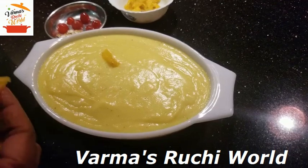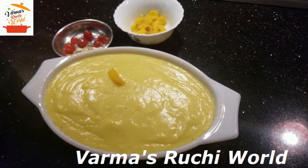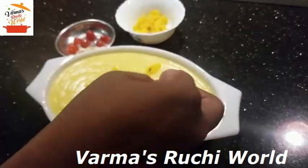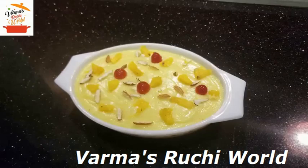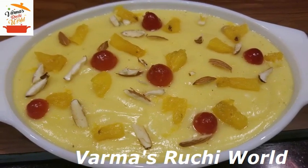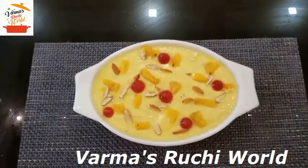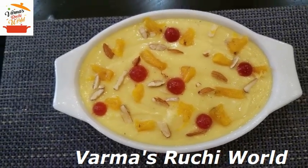This pudding is decorated with a little pineapple, a little cherries, and a little bit of dry fruits if you are using them. We are going to decorate the pudding. We are going to set it in the fridge at normal temperature for about 3 minutes, then we will serve it.